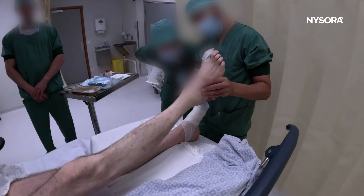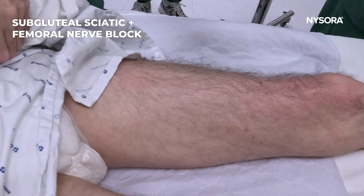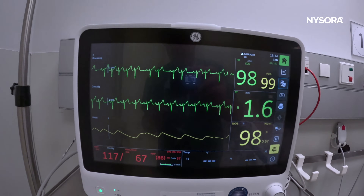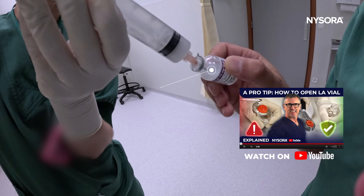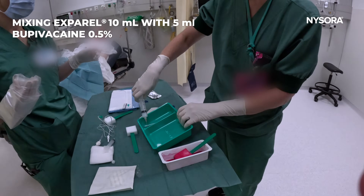Here we have a patient for leg amputation. We're going to do a subgluteal sciatic nerve and a femoral nerve block for pain. The patient presents with severe cardiac conditions and advanced age.